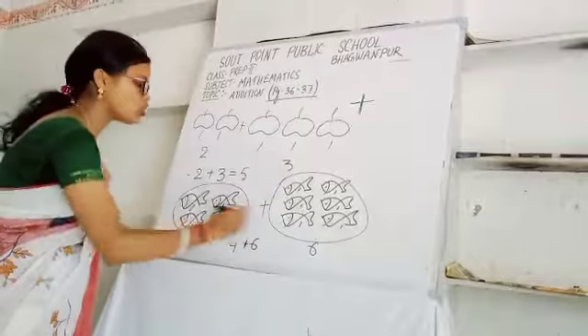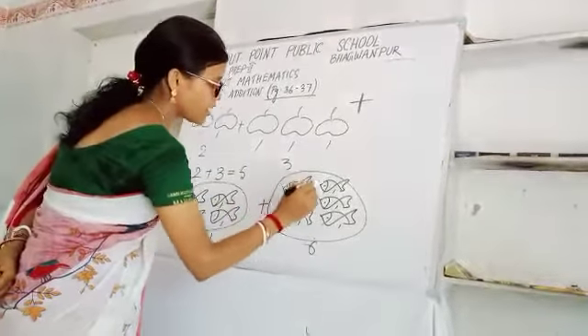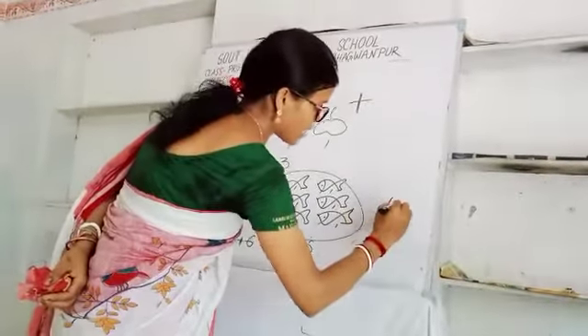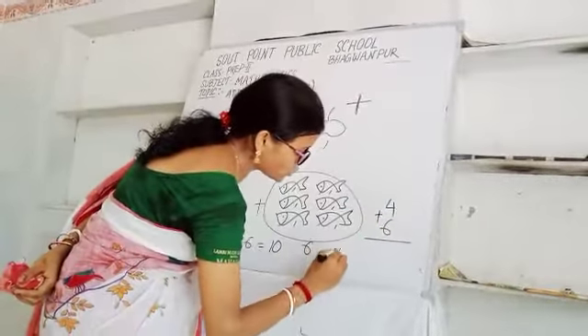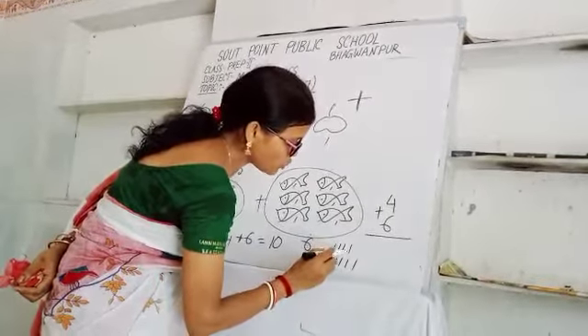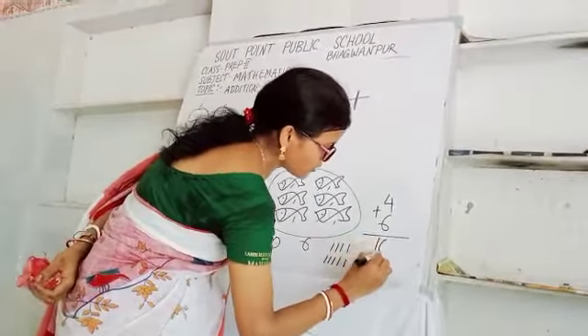Total how many you have to count? One, two, three, four, five, six, seven, eight, nine, ten. So total ten fishes. Again I can write like this: four, then six, then the plus sign. Count: one through ten. Total ten fishes.